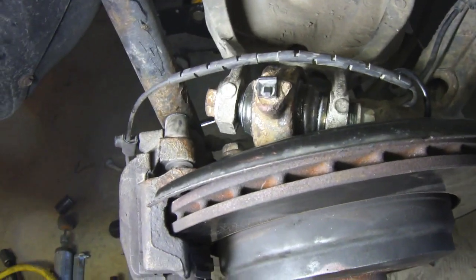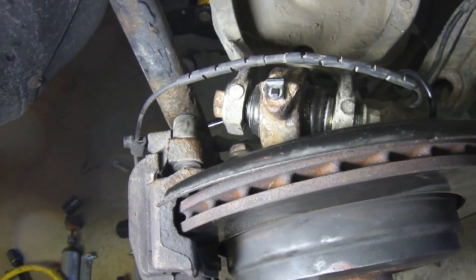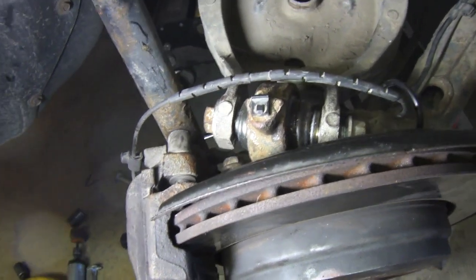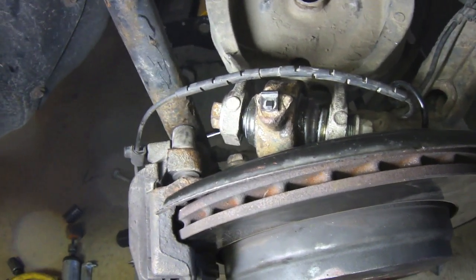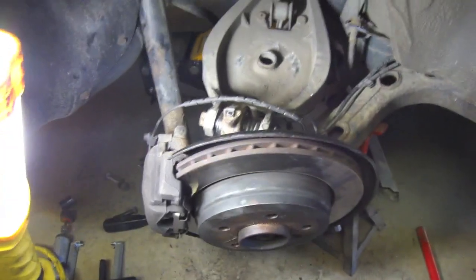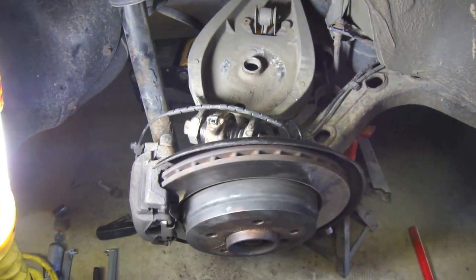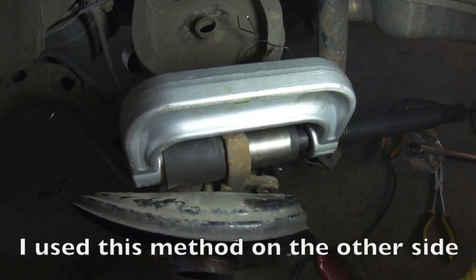The ball joint is in on the top. I've got tools spread out all over because finding a jig that works is a challenge in itself. Once I figure out this passenger side, the driver side will be a lot easier because I've already worked out the bugs. Now we're going to drive the bushing from underneath for the trailing arm.